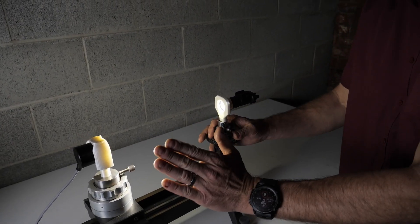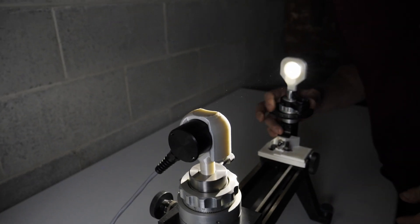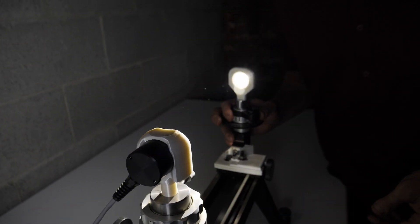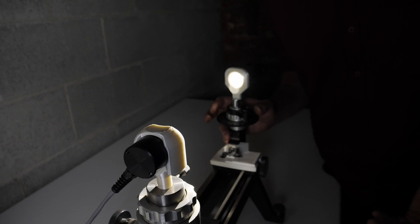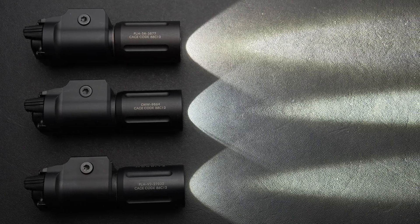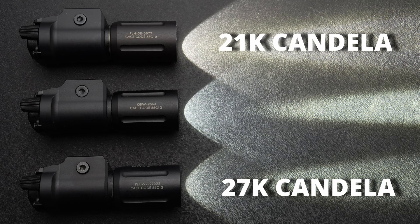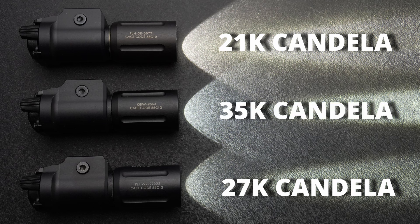This is why we gather both max candela data as well as capture candela at various angles. Our equipment measures low versus the manufacturer's ratings, but these numbers still allow accurate comparison from light to light. For max candela, the PLH-V2 had 27,000, the PLH-5K had 21,000, and the OKW had a staggering 35,000 candela.